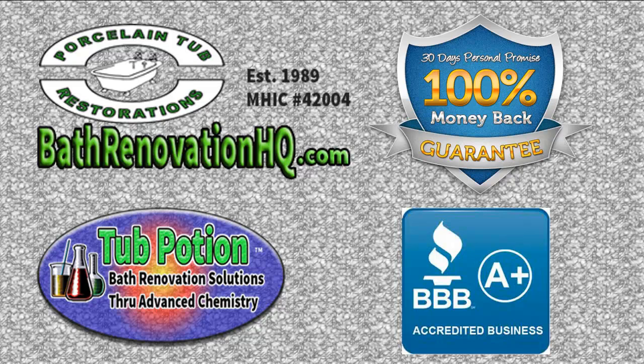Alright, well that's about it. This is Paul Burns with Porcelain Tub Restorations at Bathroom Innovation HQ. Thank you for watching.